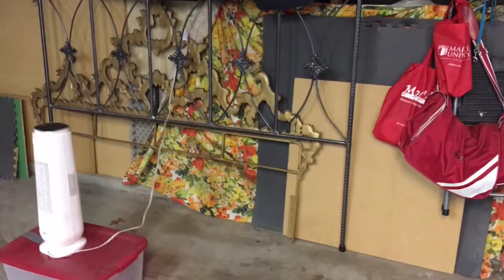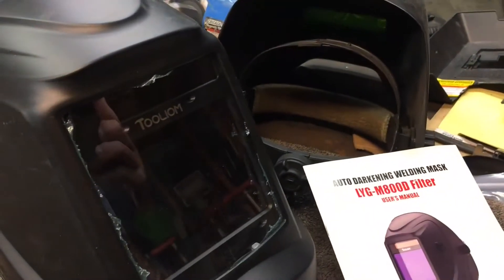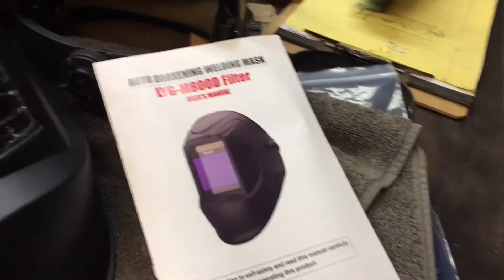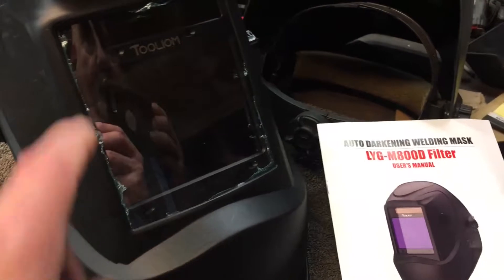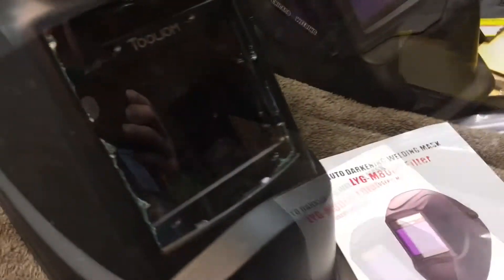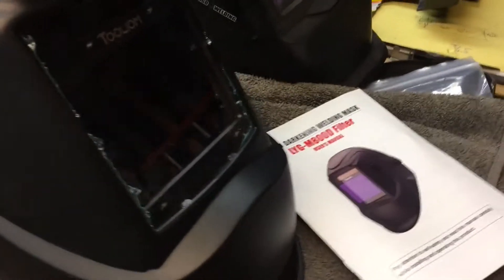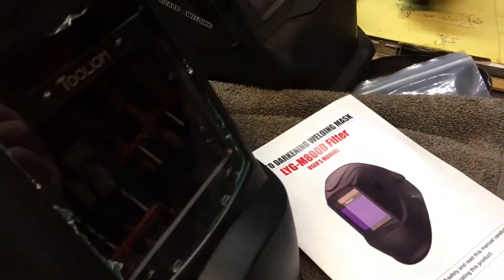A couple weeks ago while I was working on this new headboard back there, I decided to get a new welding helmet. It's a Tooliom TLG 800D, but it's got the full view — I wanted to try that full view out and it really is nice. It was 50 bucks, so I thought, well, can't really argue with that. It's auto-darkening and it also has a clear natural view that takes some of the green out.